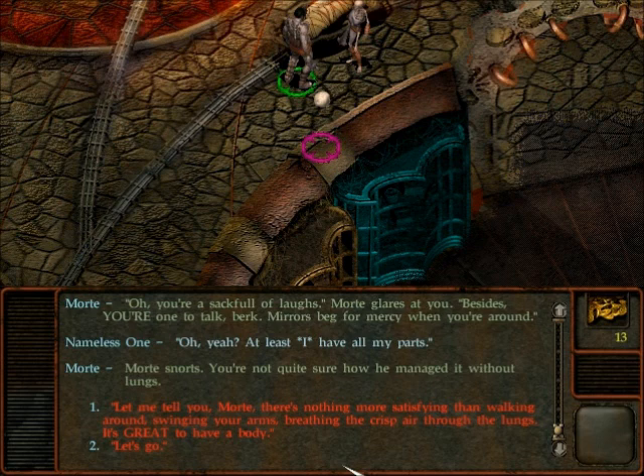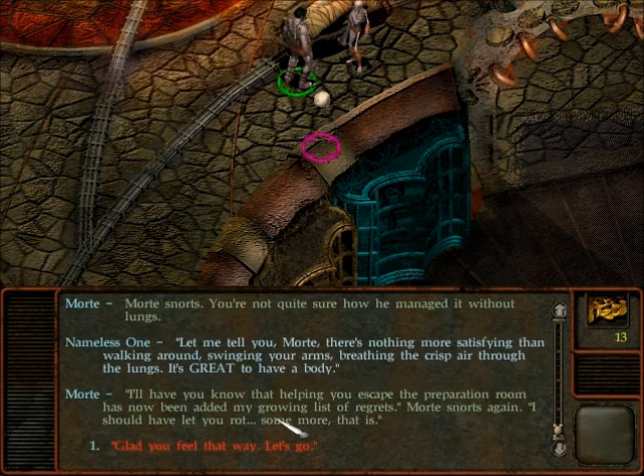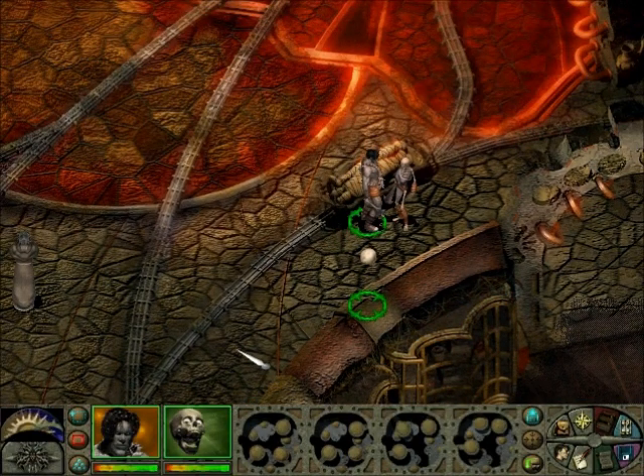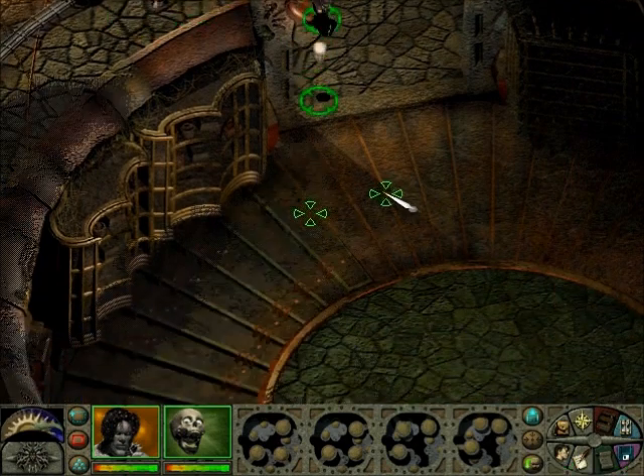Let me tell you more. There's nothing more satisfying. I guess we could gloat to him about having a body. It's now on my growing list... Helping you escape the preparation room has now been added to my growing list of regrets. So that... you're gone. Just circled around.